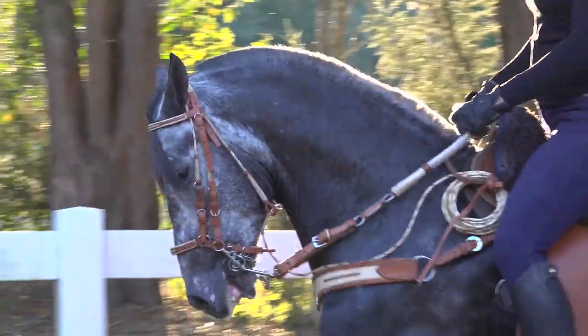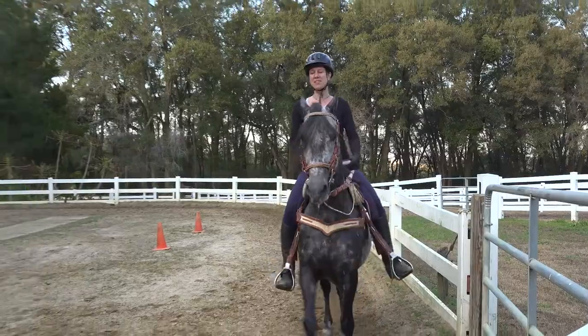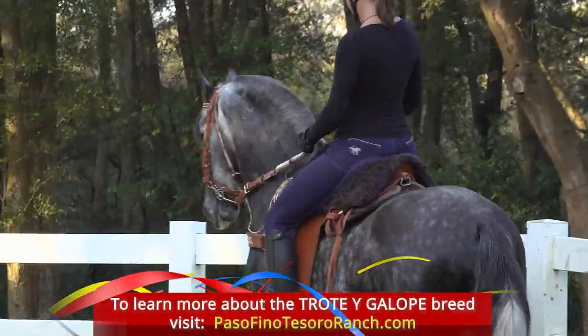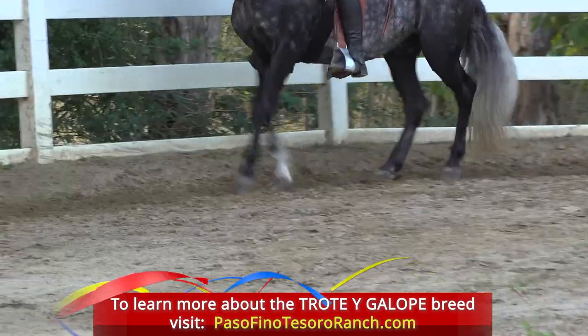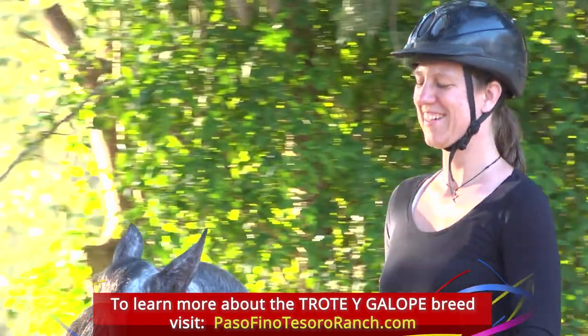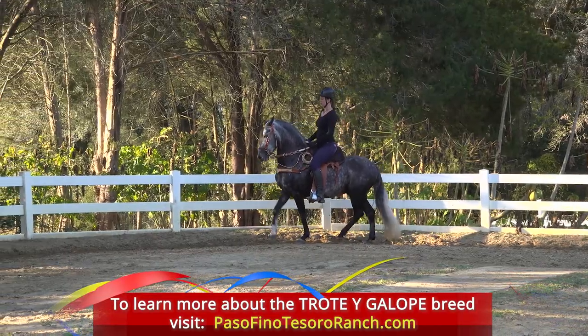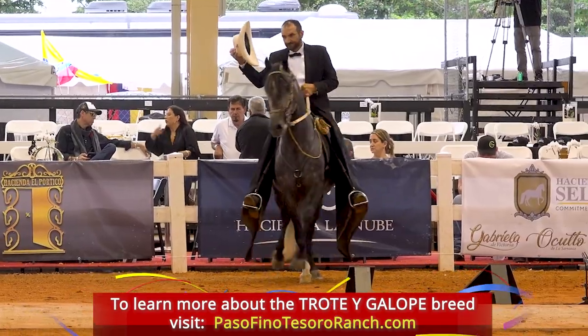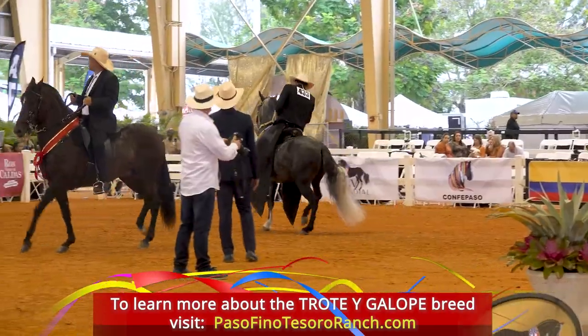I believe what he's been used for is very interesting and can be a lot of fun, and I can see people having a lot of pride in owning and trotting this horse. Highly recommend everybody to try it out sometime — a different approach, a different breed, but super, super sweet. Thank you.